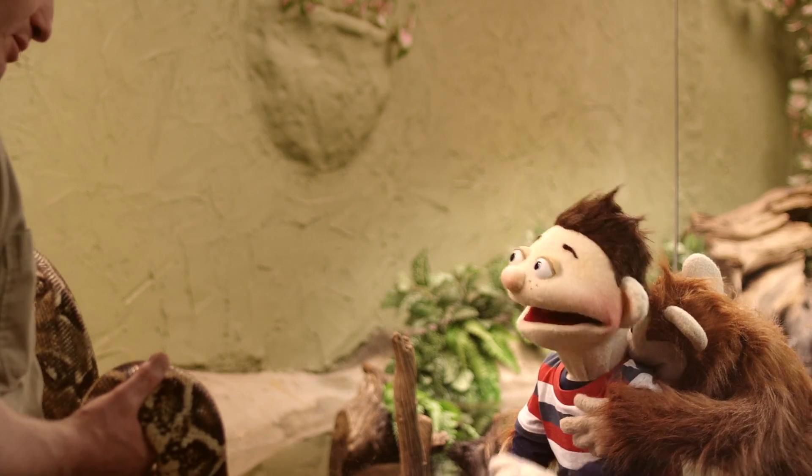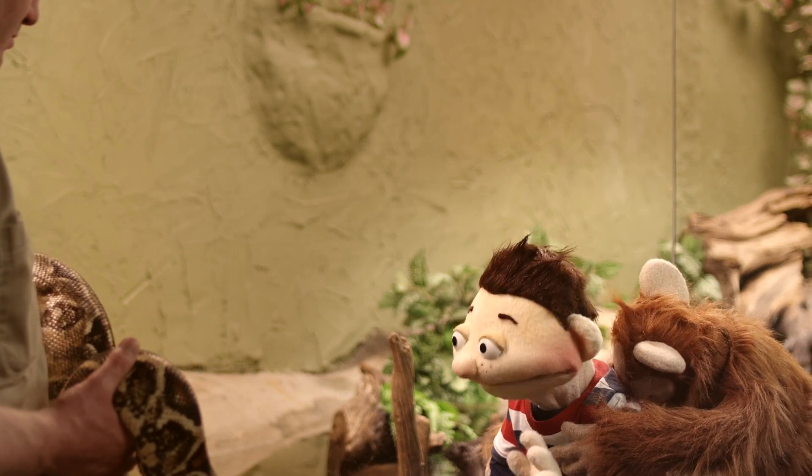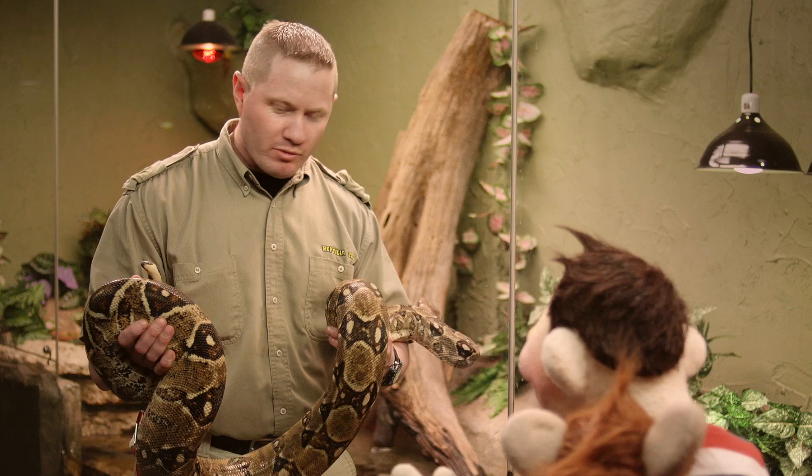Hey guys, how's it going? Good, how are you, Lee? I'm doing great, thanks. Whoa, what do you have there? This is a boa constrictor.